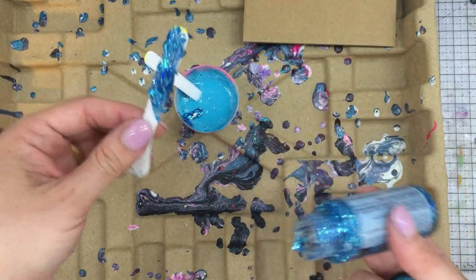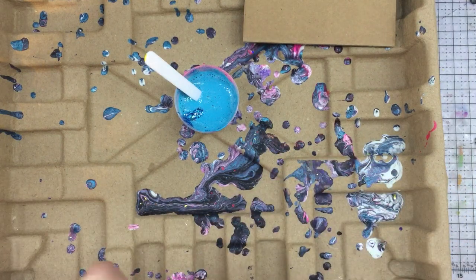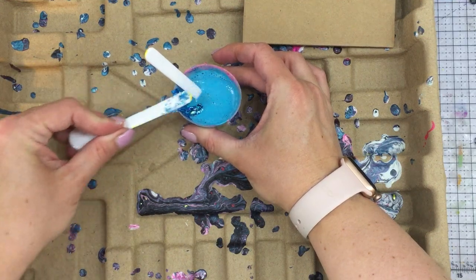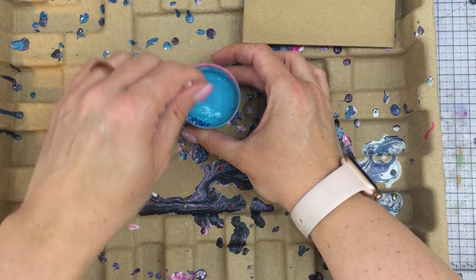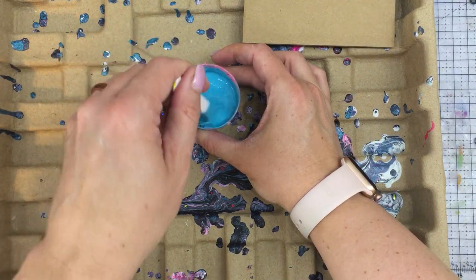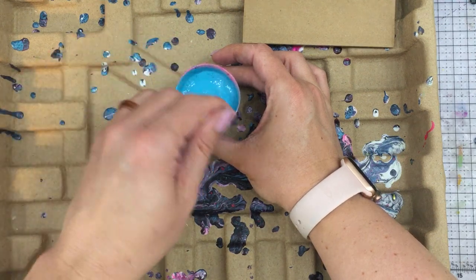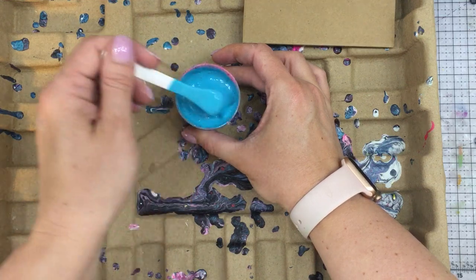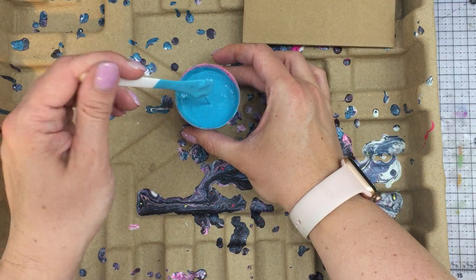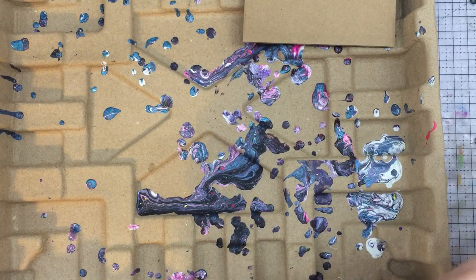If you don't have these little handy-dandy tools, you can always use Popsicle sticks and Dixie cups. Seriously, this is a pricey art, and if you enjoy it, it is totally worth it. But if you only do it occasionally like me, just use what you have and make it work. I don't know if that glitter is going to work or not, because I'm not seeing it, so this will be interesting — it may just add some cool texture.